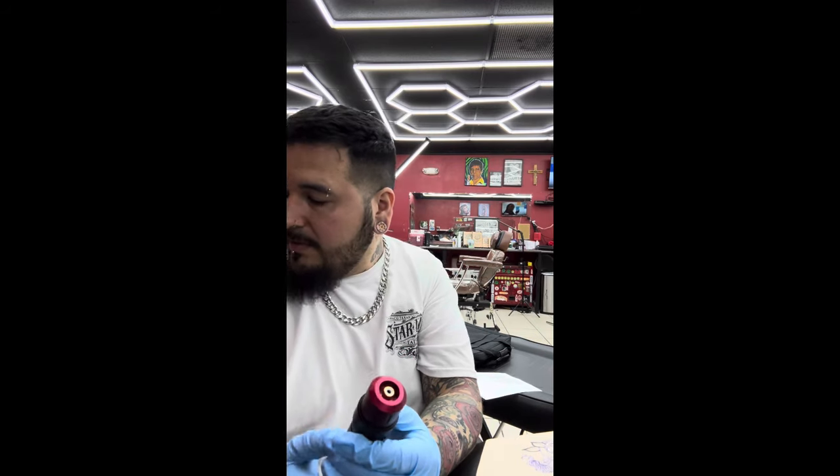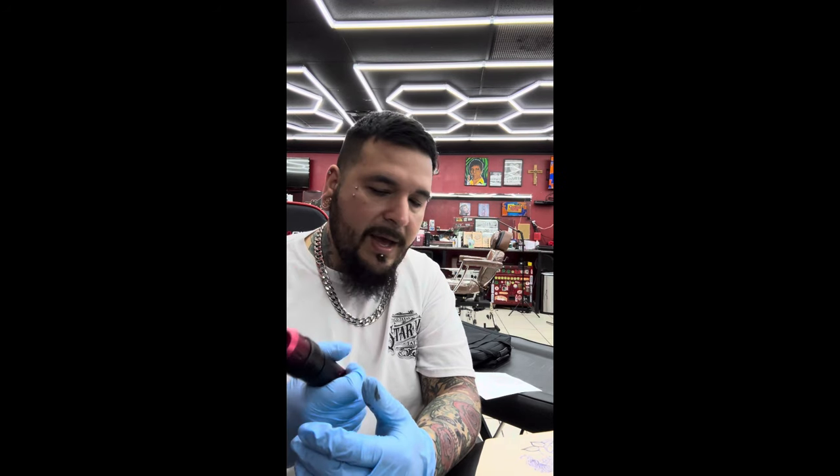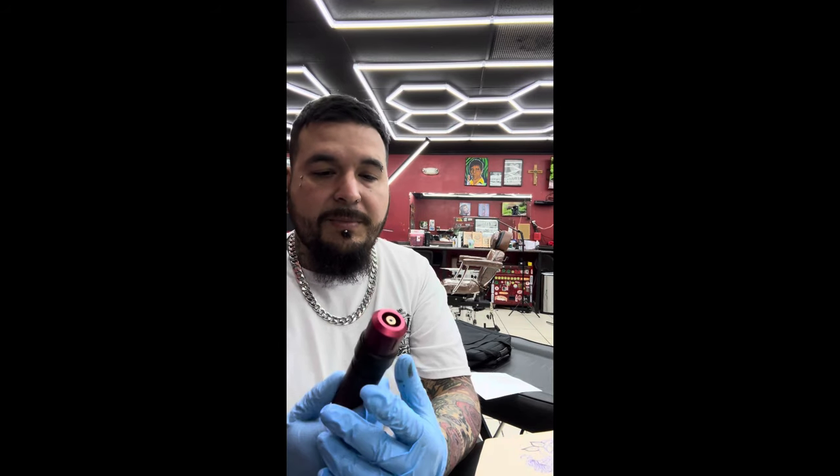This machine right here has a lot of vibration in it — it's the cheapest machine that I've had. I think it cost me about $200. I don't really like this machine; it's really rough, the vibration is bad, it starts to hurt your hand after a while, and it's really heavy. This FK Irons machine is lightweight and you can't even feel that it's on — that's one thing I like about my new machine. The only good thing about the cheap machine is it has different strokes, so you can do different things with it.